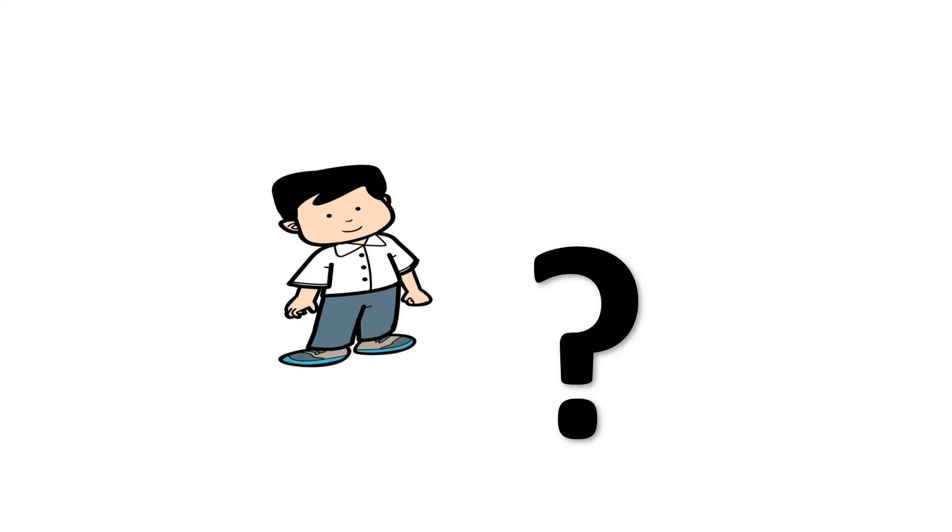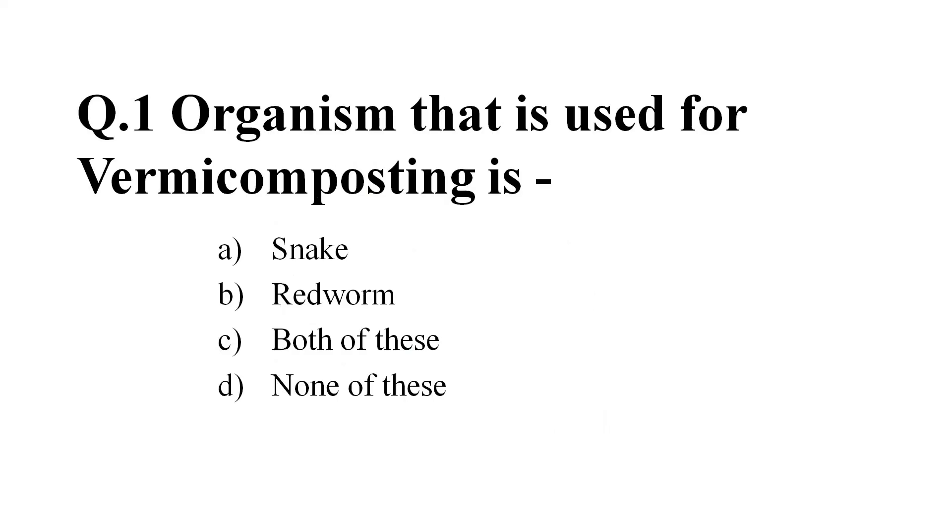Let us revise what we have learnt today by solving some questions. Question number 1: The organism that is used for vermicomposting is — Option A: snake. Option B: red worm. Option C: both of these. Option D: none of these. And the correct answer is Option B, red worm.